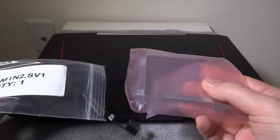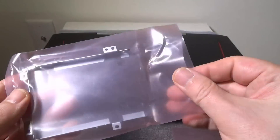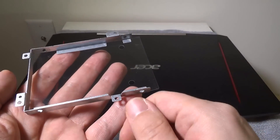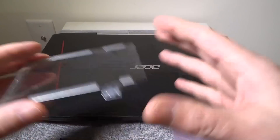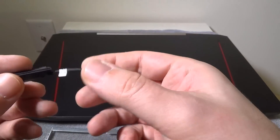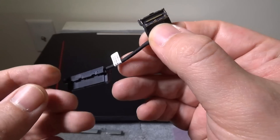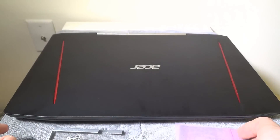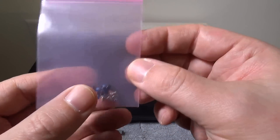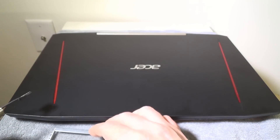This is a hard drive caddy with screws for mounting the hard drive and mounting it to your main board, and also a cable. You can fill out a form Acer has set up — I'll have that link in the description below. The caddy bolts straight down into the main board. You're going to need this cable, which has a proprietary port on the main board and then hooks up your drive. They give you eight screws: four for mounting a drive into the caddy, and four for mounting it down into the main board.